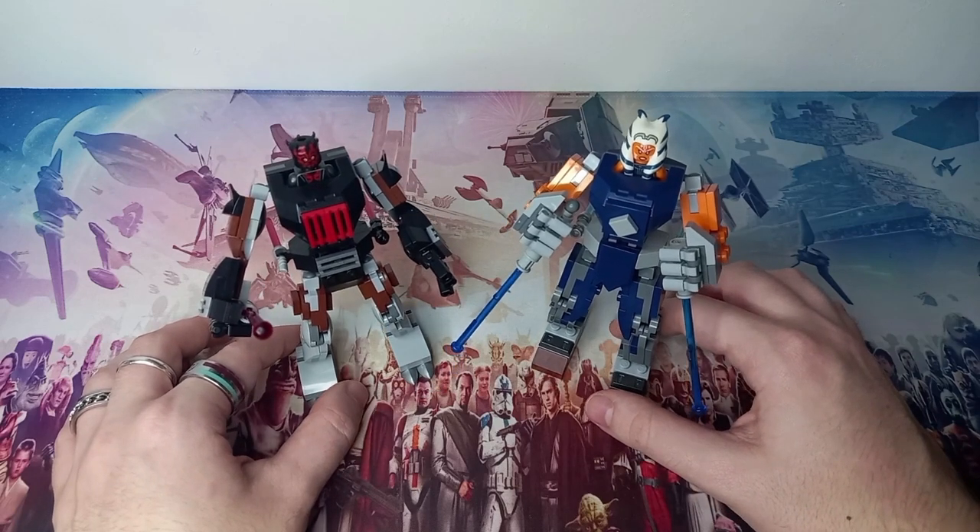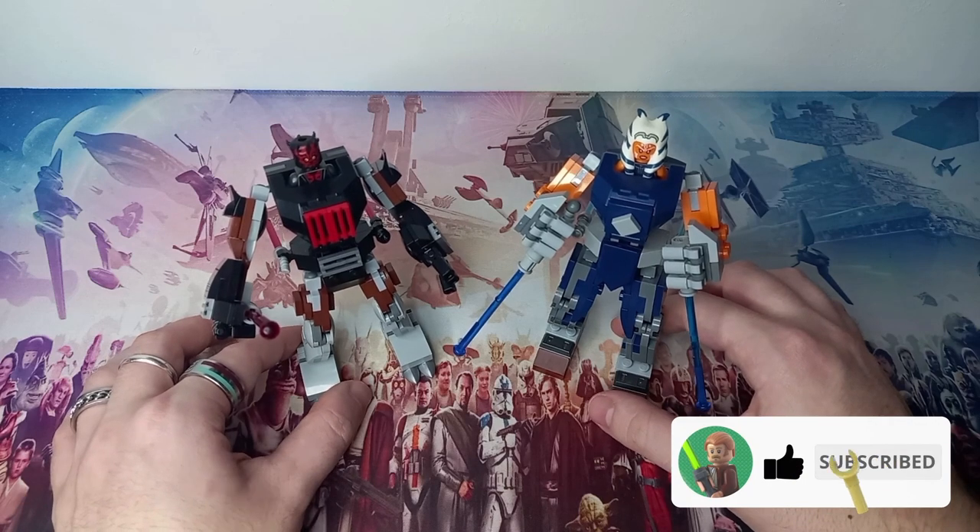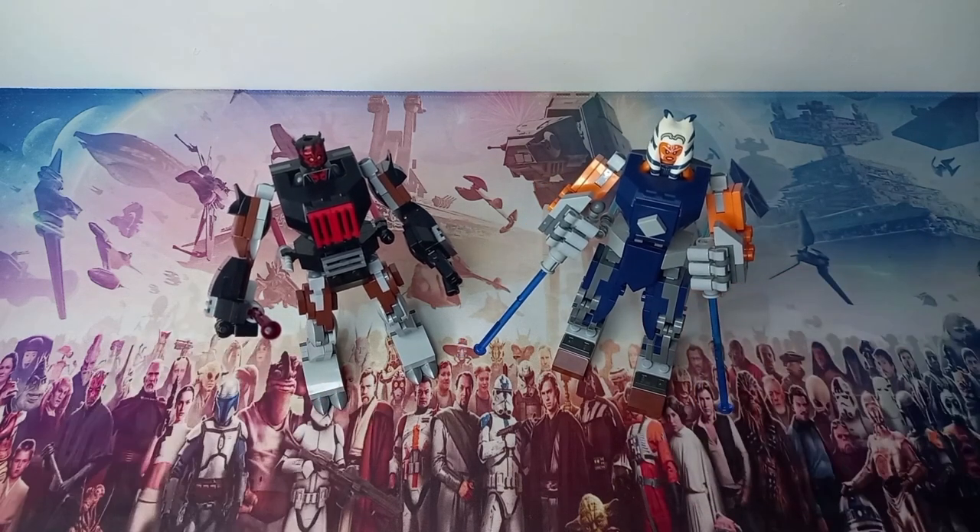For now, these two are just going to join the rest of my Star Wars mechs on display — it's definitely changed a lot since you last saw it. That's all for today's video; I hope you enjoyed it. Drop a like if you did, subscribe for more awesome LEGO content, and may the bricks be with you always!